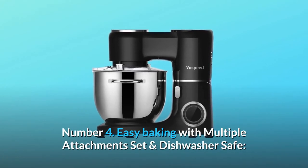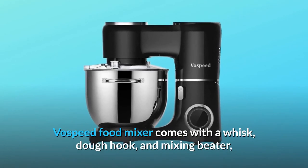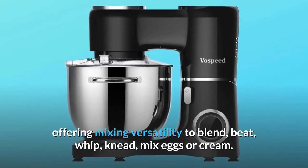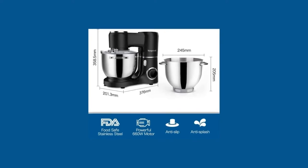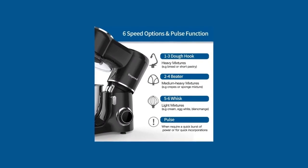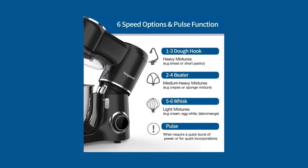Number 4: Easy baking with multiple attachments set and dishwasher safe. Vospeed food mixer comes with a whisk, dough hook, and mixing beater, offering mixing versatility to blend, beat, whip, knead, and mix eggs or cream. Easy to use for making cakes, bread, cookies, pastry, muffins, and waffles. A splash guard helps add ingredients without making a mess, and all mixing accessories are dishwasher safe.